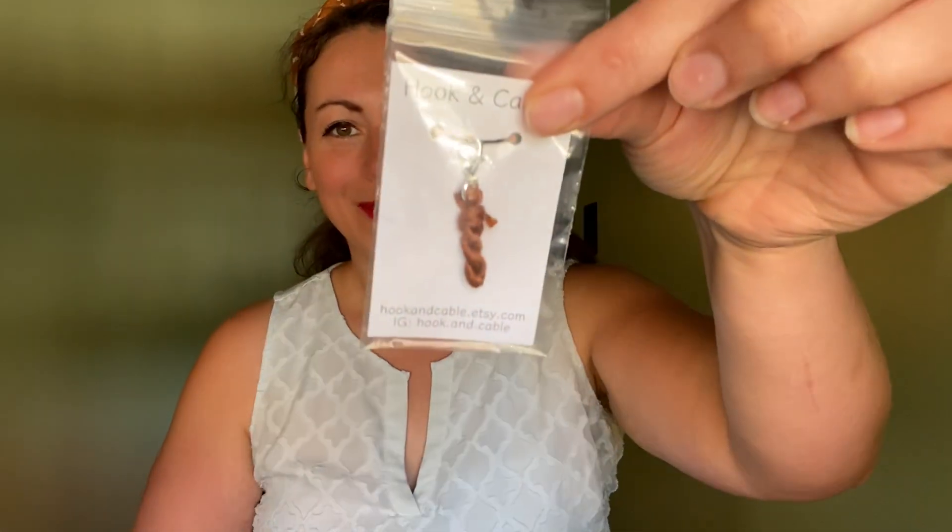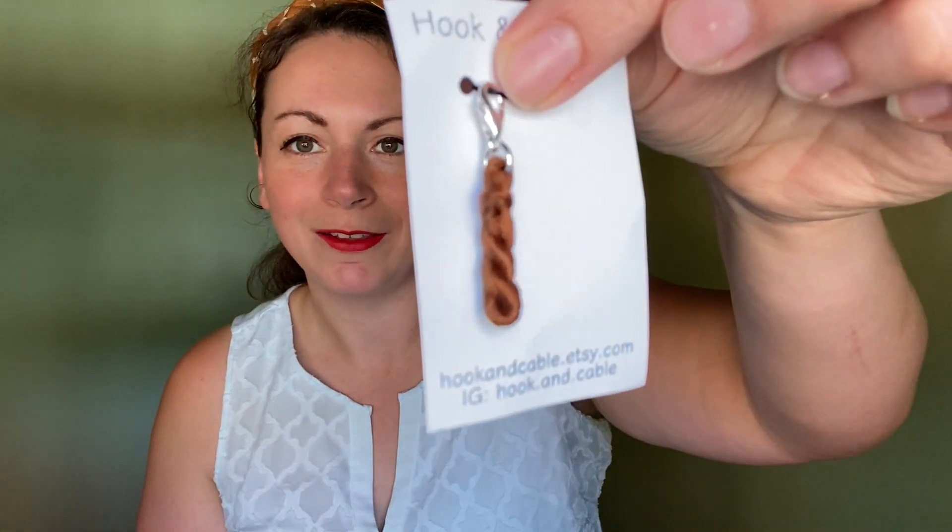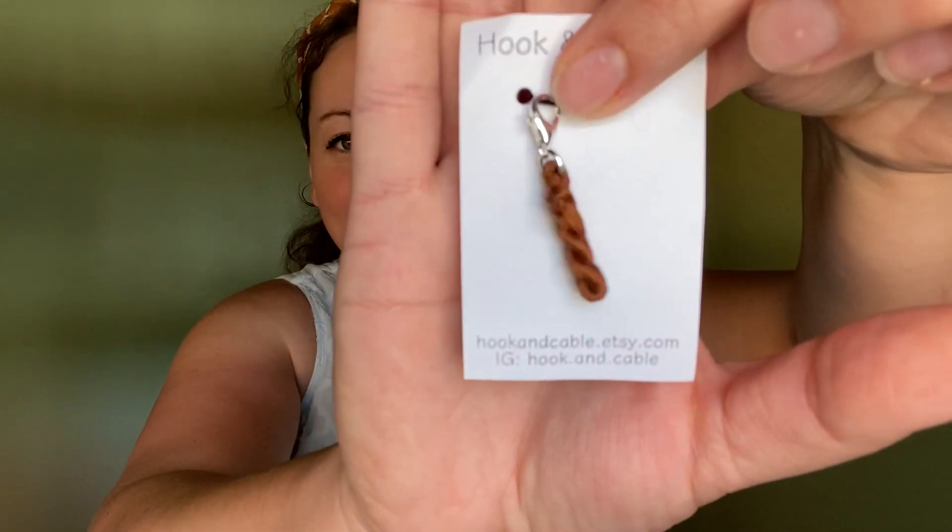And for the little extra — because I don't want to forget it this time — we got this. How cute is it? I do like this little stitch marker progress keeper type thing, or you can use it however you want. It's a cute little hank yarn design. How cute. It's by Hook and Cable, and they do have an Etsy shop.